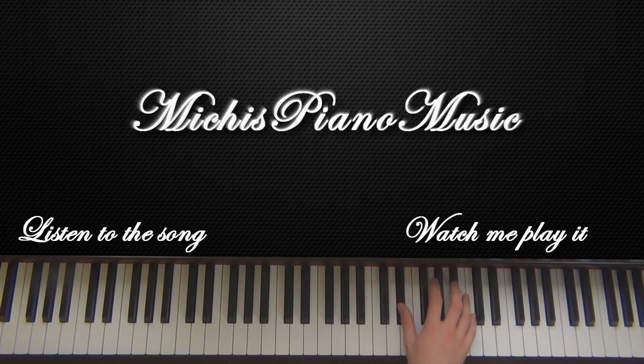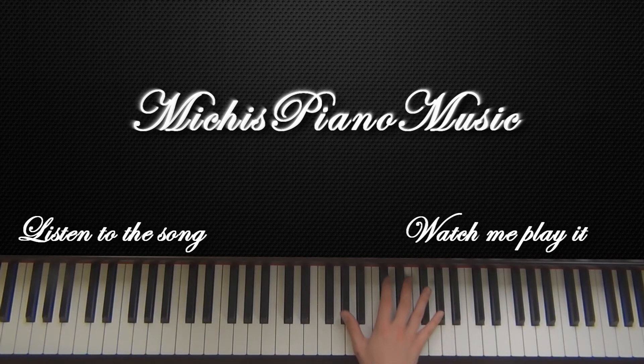You gotta remember all of that. With the left hand it should sound like this, but first I'm gonna play the right hand on its own slowly so you can follow along — starting on G.